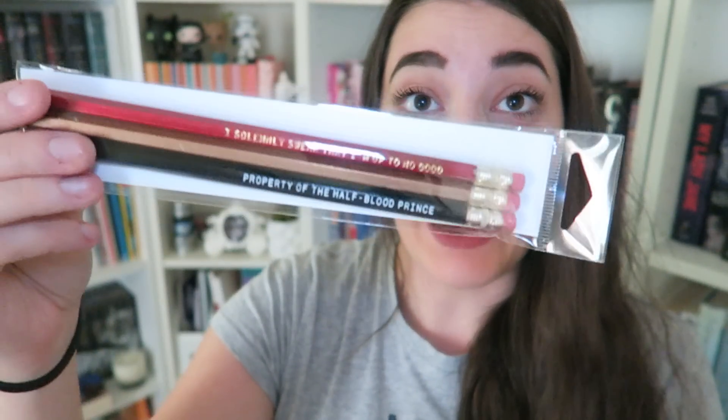Oh my god, I'm so excited about this next thing, because they are Harry Potter-themed pencils. Alcrate collaborated with Jubilee Designs for these pencils. So this one says Property of the Half-Blood Prince. This one says I solemnly swear that I'm up to no good. And the last one says Mischief Managed. Oh my gosh, these are amazing.